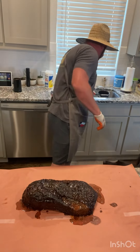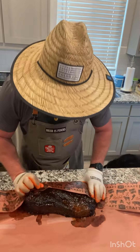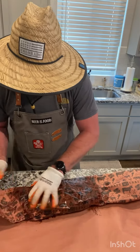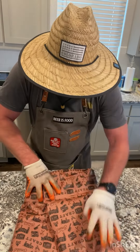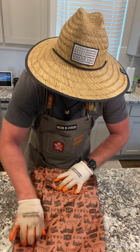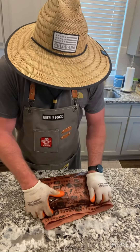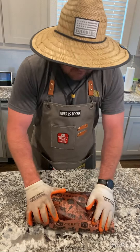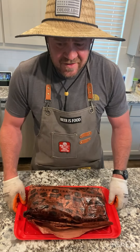We're going to wrap this puppy nice and tight. I watered the paper down to keep it nice and pliable. Keep it nice and wrapped there — going to transfer it back over to our barbecue plate and back on the grill until she's done.